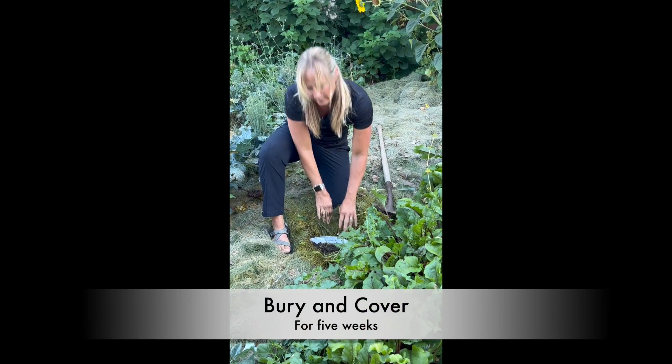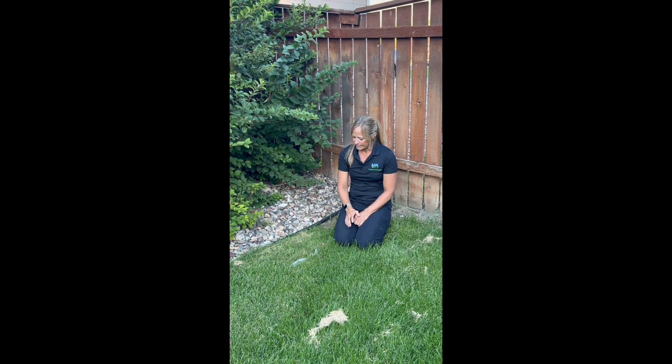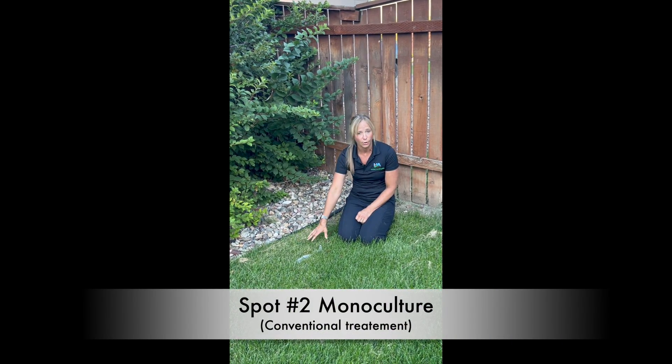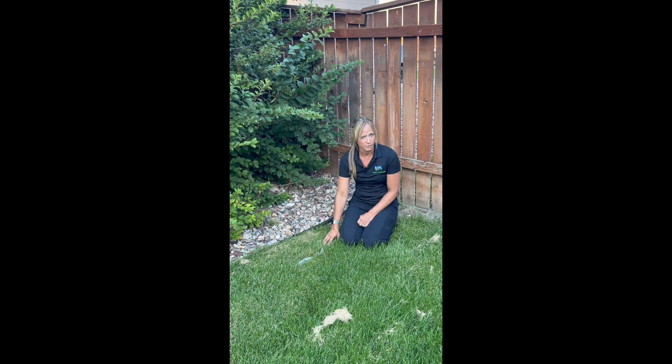They will remain covered for five weeks and then you have the unveiling of your undies. I buried my undies in my conventional garden, which is a monoculture with no diversity. I do use chemicals — fertilizer and spray — so there is disturbance.